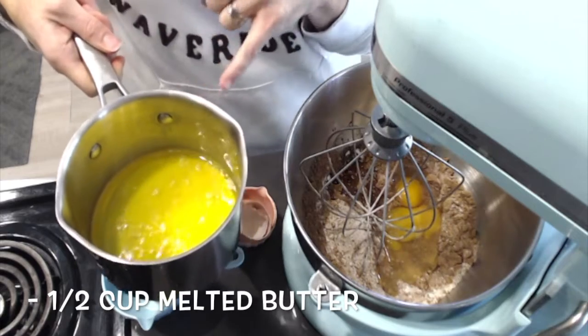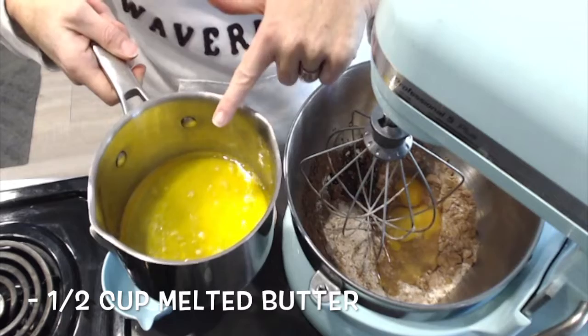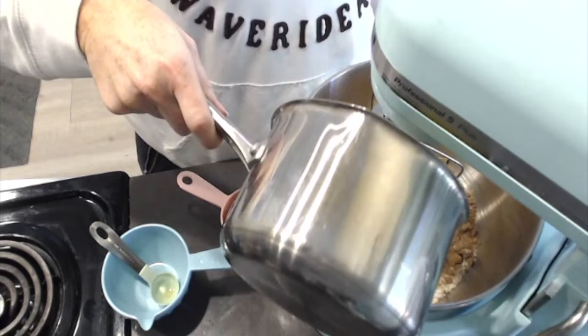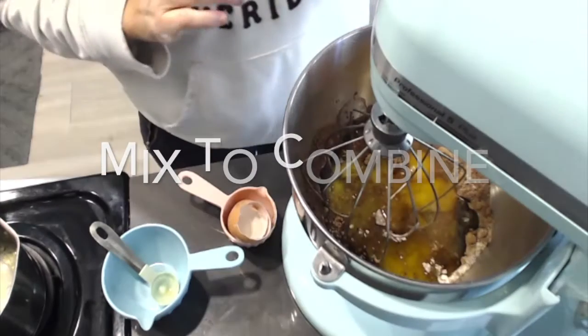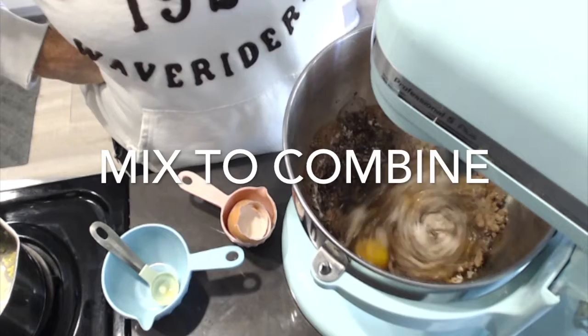I melted the butter down and then let it cool to room temperature. The reason I've done that is because hot butter hitting those eggs might scramble them, and I don't want scrambled eggs in my brownies. Now I just turn it on and mix it until it's completely incorporated.